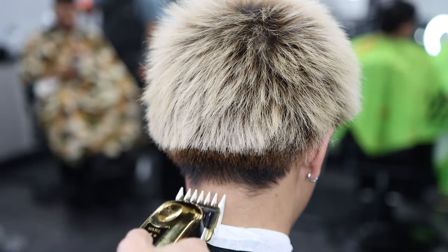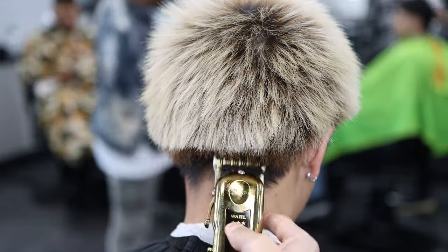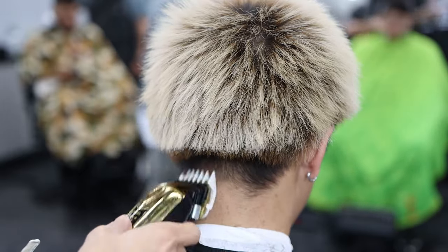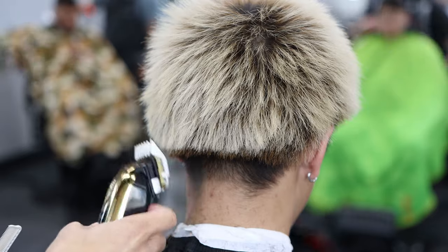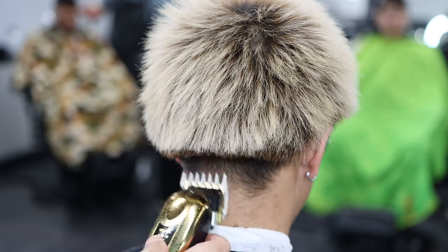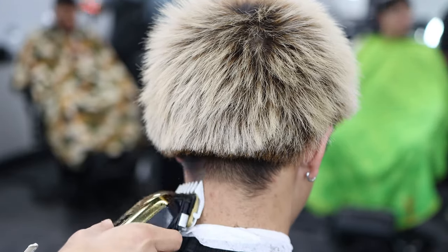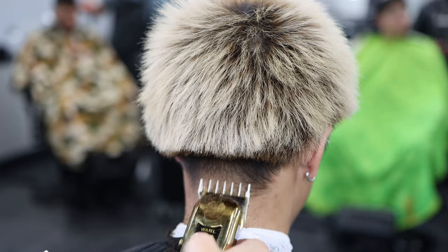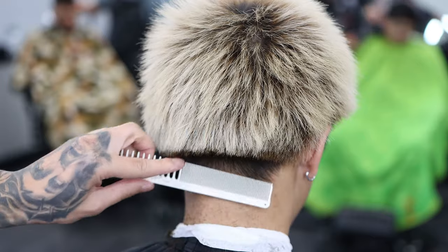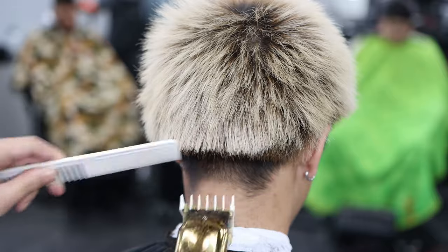We're going to use our number one and a half guard on our Wahl clippers and just take off the bulk where the taper area is going to be. I'm not trying to dig it too hard — as you can see I'm flicking out at the spot where I want to stop. I'm not trying to go too high either, because I'll eventually come in with my clipper over comb. Try not to make hard lines; just use your touch to flick out.